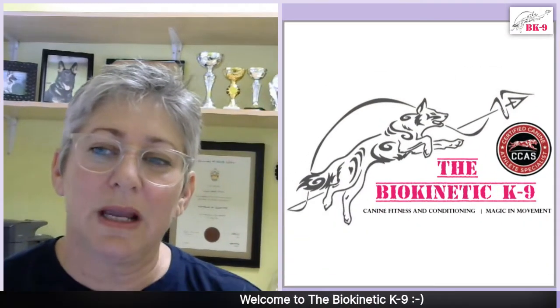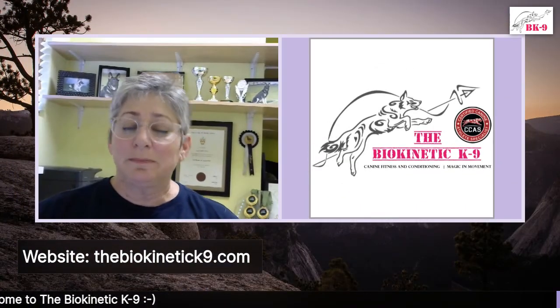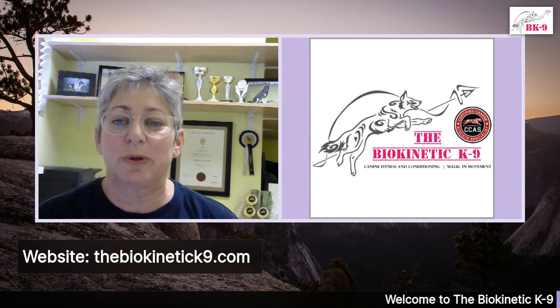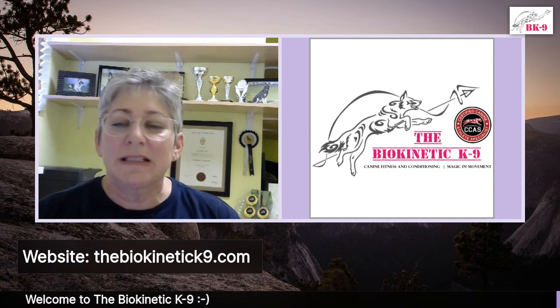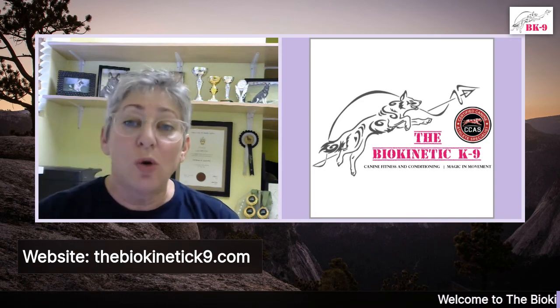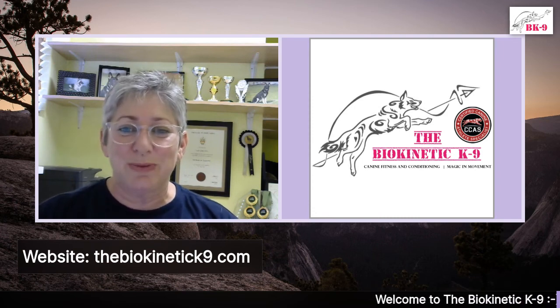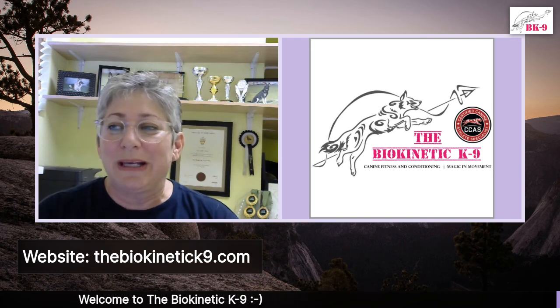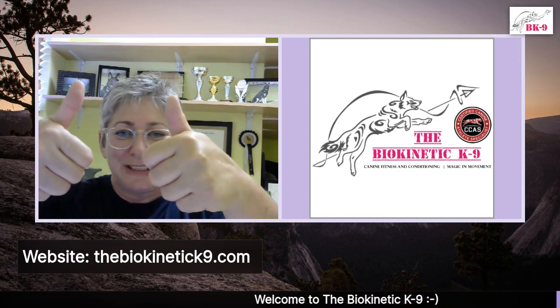Our website is thebiokineticcanine.com — pop us an email. Talk about how we can help you structure your dog's exercise program. This is what we do and what I've been qualified to do. If we get the program right, your dog is going to perform better, perform for longer, and have a much lower likelihood of injury — soft tissue injuries really take so long to heal. We've got an excellent protection weekend coming up this weekend. Have yourself an excellent weekend, everybody — if there's anything you need, please send me a comment or email. Cheers!